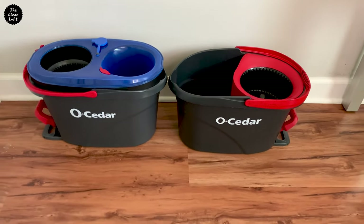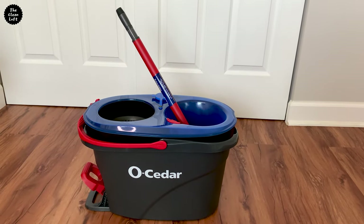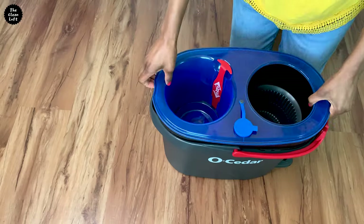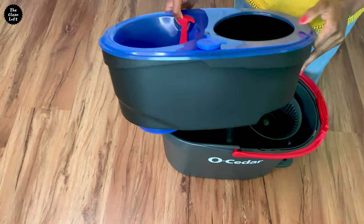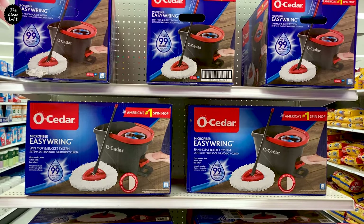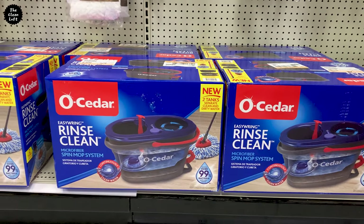Let's talk about pricing because there's a difference here. The new model Osida Rinse Clean mop costs more than the old model Easy Ring mop, mainly because of the additional blue bucket mentioned earlier. Prices are variable and can change anytime, so check out the links in the description box for exact pricing.